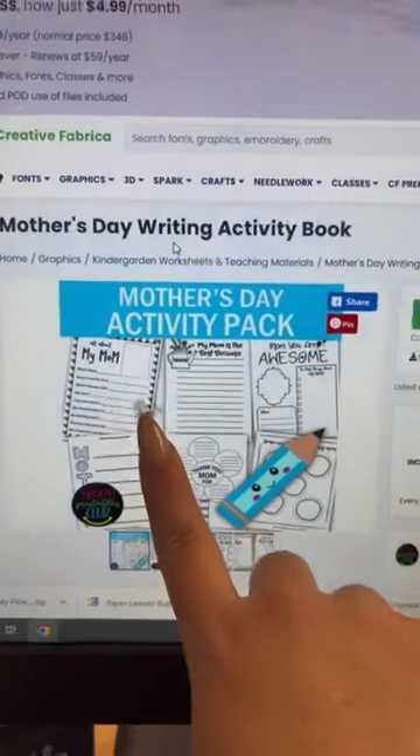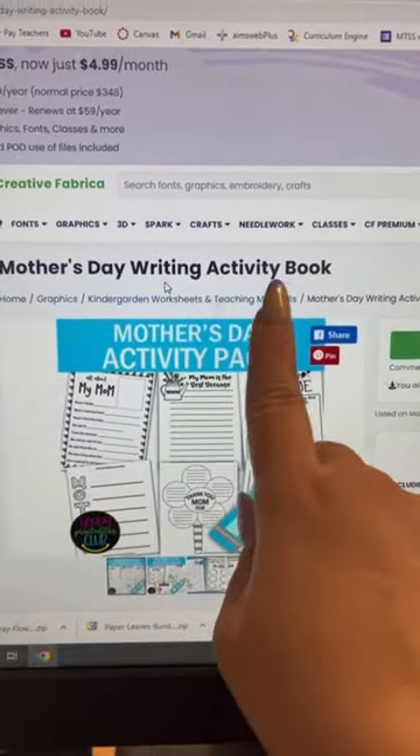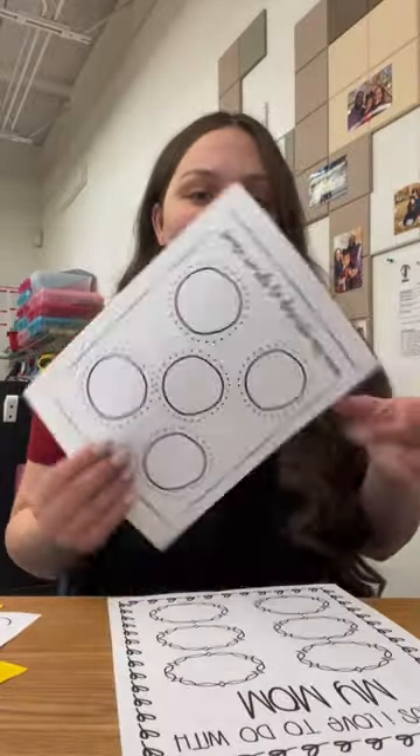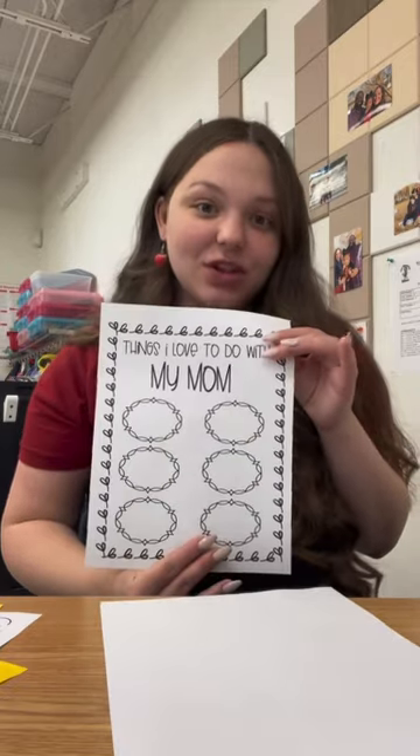I'm using Creative Fabrica. I also printed out this Mother's Day writing activity book — ten of the best things about my mom, my mom is the best because, all about my mom, words to describe your mom, and things I love to do with my mom.